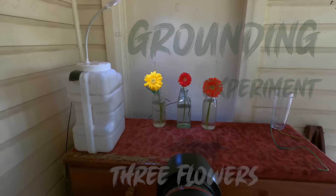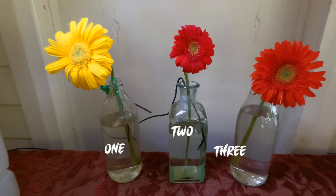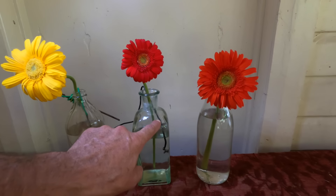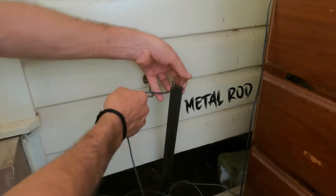I've got those three gerberas there. This is a little grounding experiment. This one has a copper wire in it, and that goes down here, along here, and then it's connected to the ground with a star picket fence post in the ground.